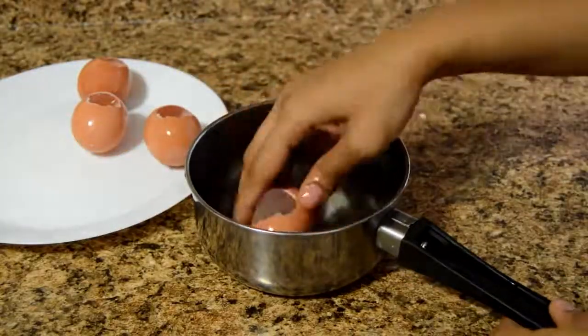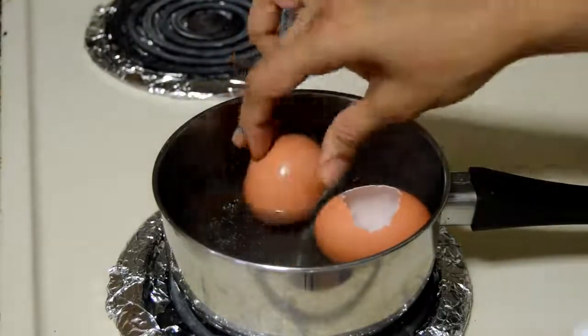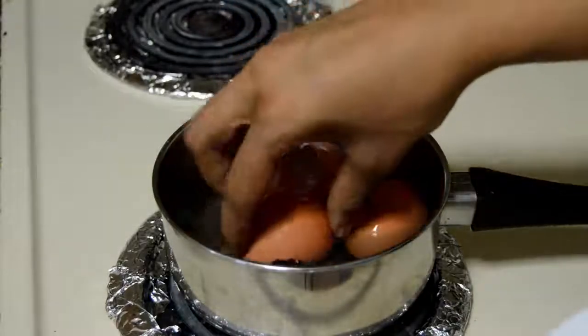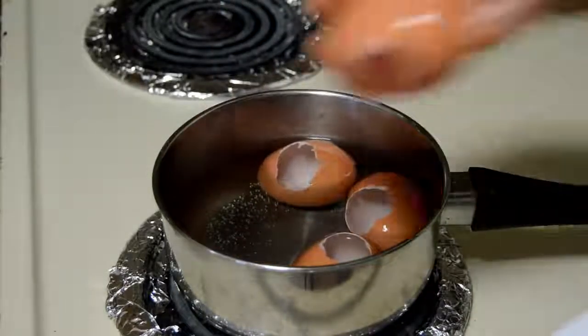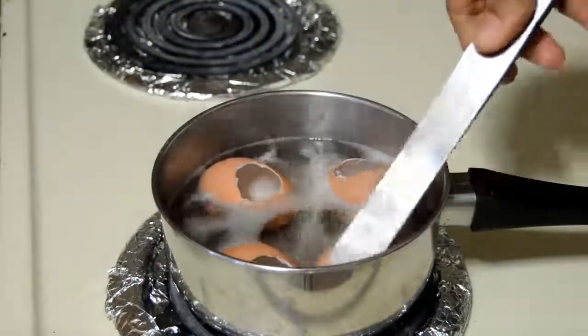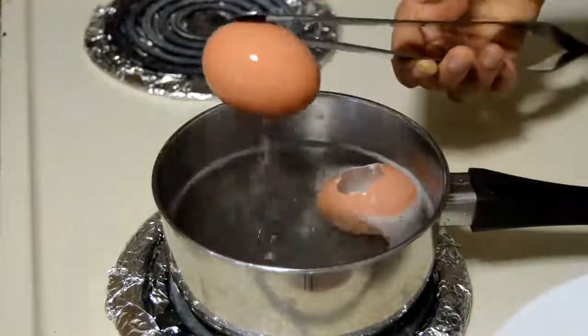Take a cup of water in a pan, add all the eggshells, and allow this to boil for 3 to 5 minutes. This helps to clean the inside of the shell and also removes the smell completely. It's been 5 minutes — let's gently remove the shells from the pan.